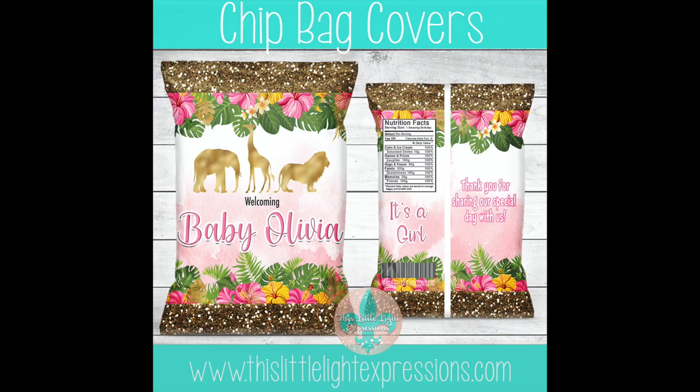Hey everyone and welcome to my channel. Today I will be showing you how easy it is to design a baby shower themed chip bag in Photoshop. I have added a link to my template in the description below if you would like to follow along. So let's go ahead and get started.